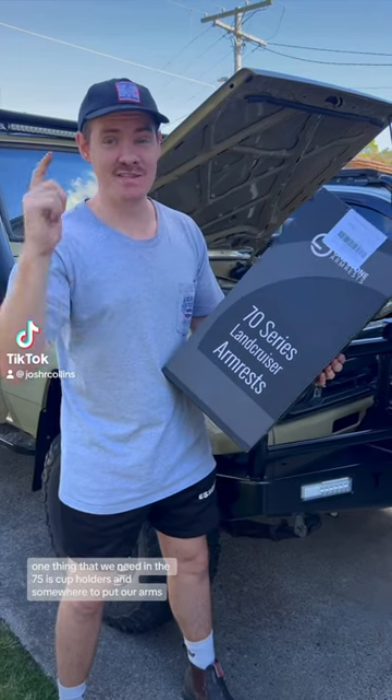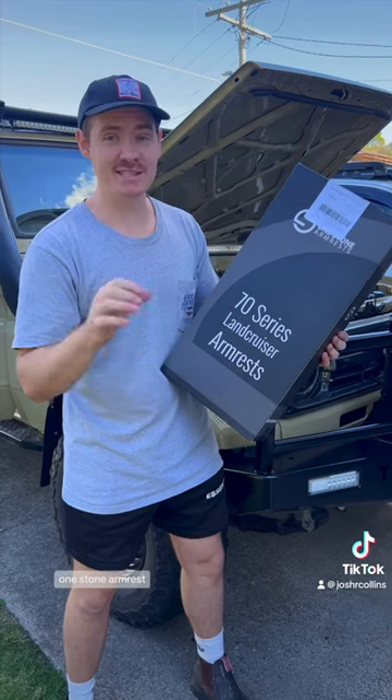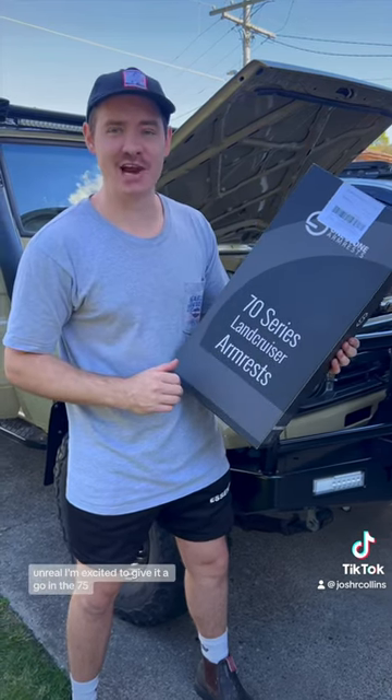One thing that we need in the 75 is cup holders and somewhere to put our arms. One Stone armrests are unreal — I'm excited to give them a go in the 75.